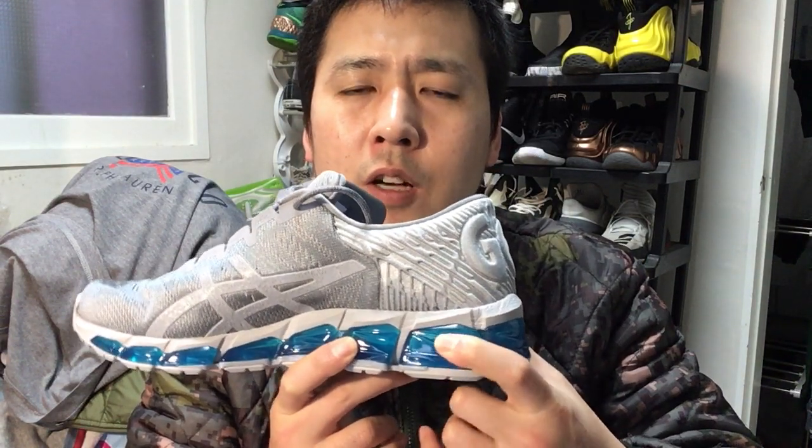I think you will like it if you were disappointed with the previous GEL Quantum 360s or the GEL Quantum Infinity, which basically had a full-length gel visible throughout but with a little bit firmer gel. The Quantum Infinity did not have this type of really soft plush gel — it was a little firmer, focused more on stability and durability than plush cushioning. This is quite a breakthrough for ASICS. I hope they continue to build on this and not take a step back like they did with the initial Quantum 360 models.